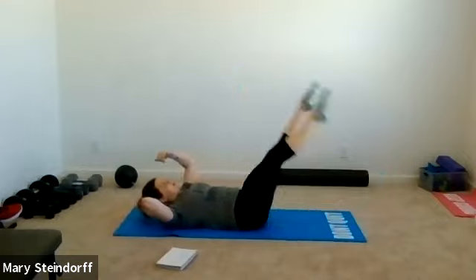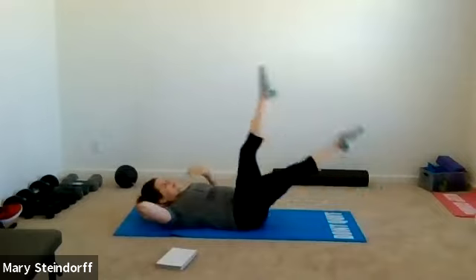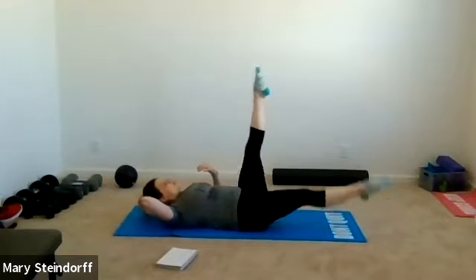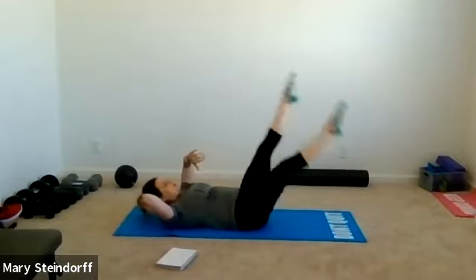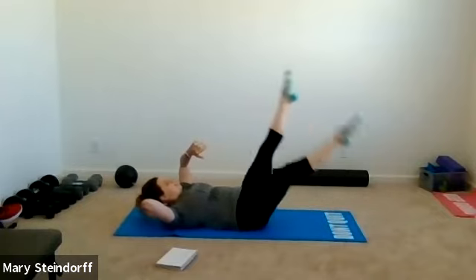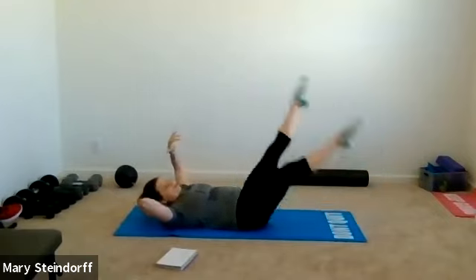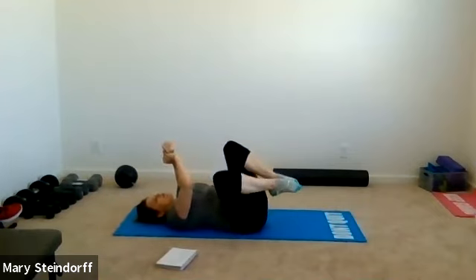Now go as large as you can — full legs passing each other, or just go where you feel you can control and maintain it. Keep the core tight, keep breathing — 20 seconds. Fifteen seconds, keep kicking. Ten seconds, you're almost there. Five, four, three, two, one — relax! Hug your knees side to side, give your core a break, breathe.